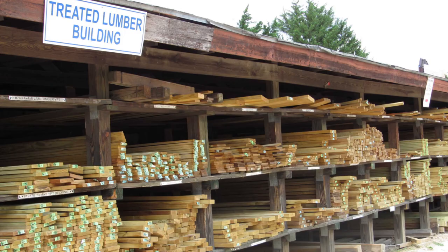Hey everyone, it's Colin from GI Guy. Thanks for checking out today's video. It's a beautiful day and we're talking treated lumber, specifically whether or not it's safe to use treated lumber in your raised garden beds.